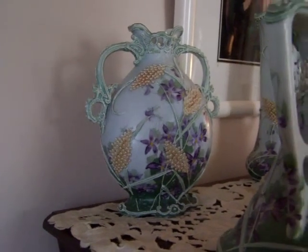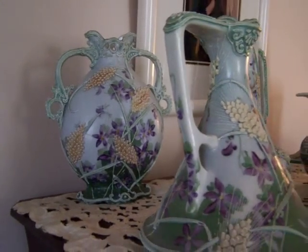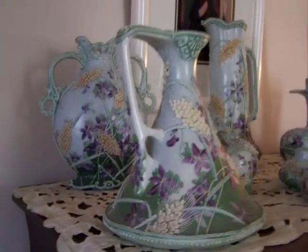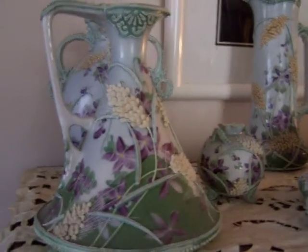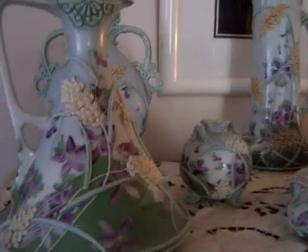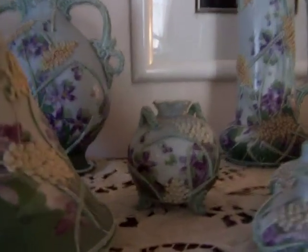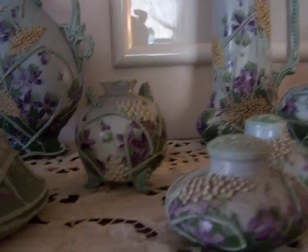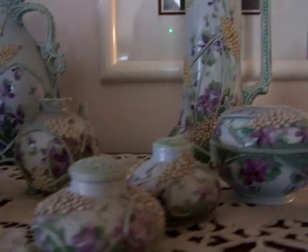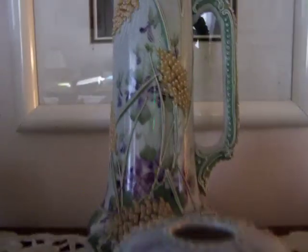Hello, this is my collection of my Nippon Moriyagi Violet Wheat Pattern. Salt and pepper shakers in the front, a couple of vases, a tanker in the back.